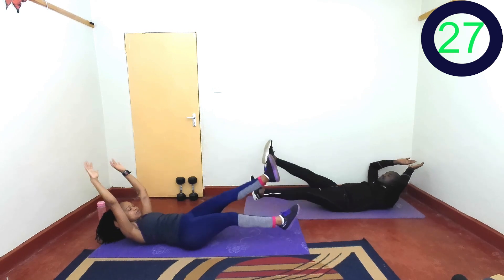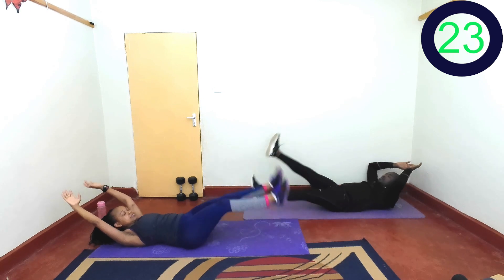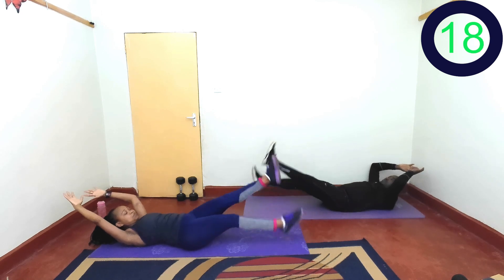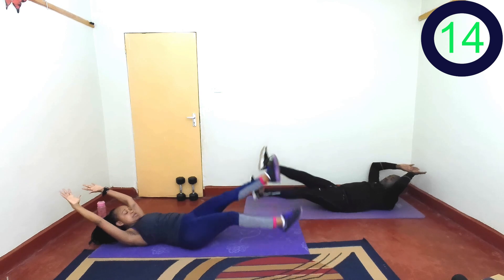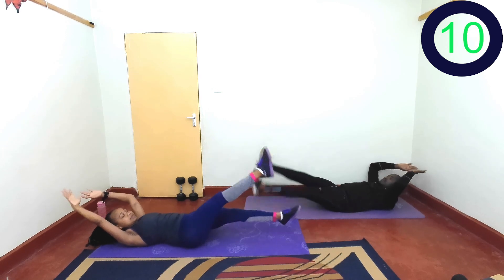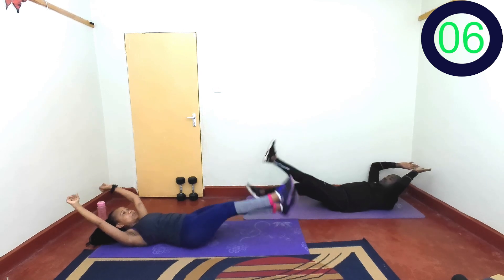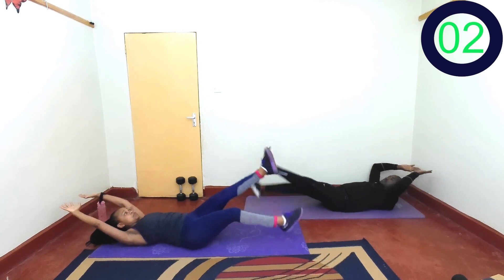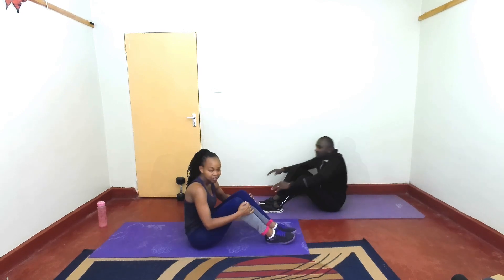Keep your chest just off the ground. Keep your core tight. Move those legs up and down. Breathe. Last 3, 2, 1, and rest. That is the exercise.